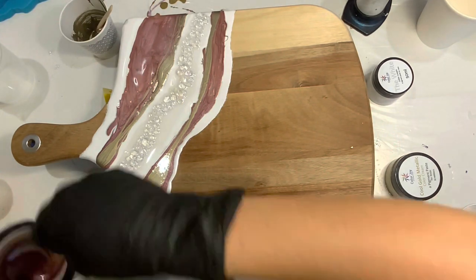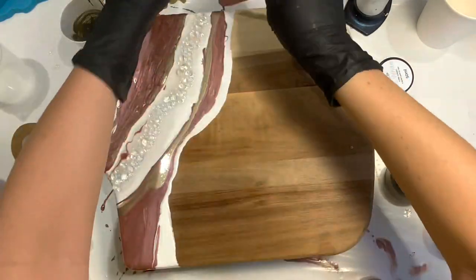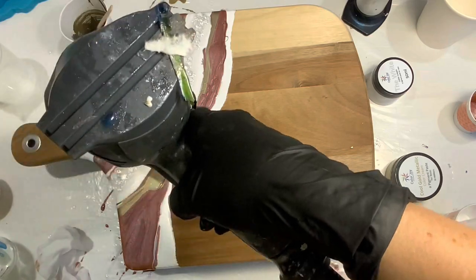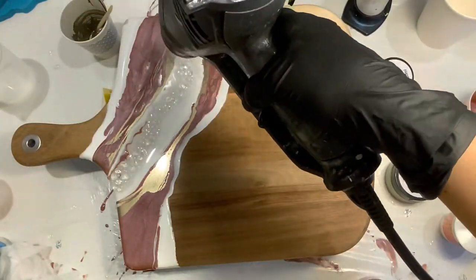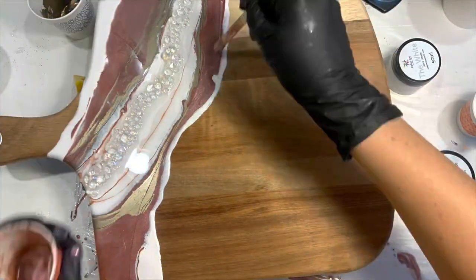Off camera I did add in that cool gold metallic — my camera died, so that's why I don't have video of it. But you can obviously see where I laid it in there. And now just drizzling over some of that dusty rose to kind of blend it in and hitting it with some heat. I did do a bunch of bonus content on this tray and the matching coasters over on Patreon for my patrons.